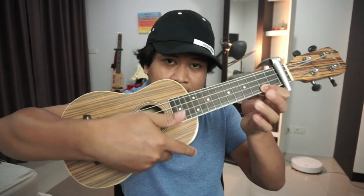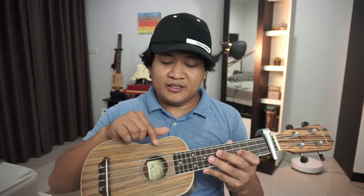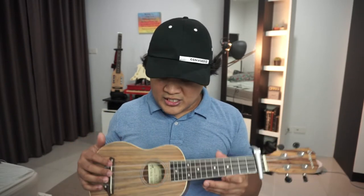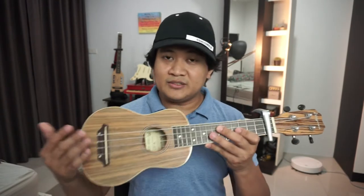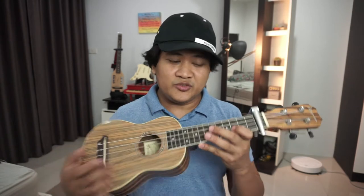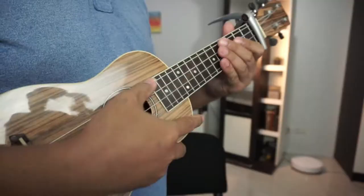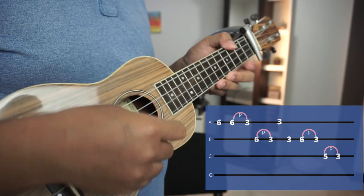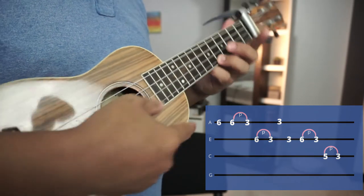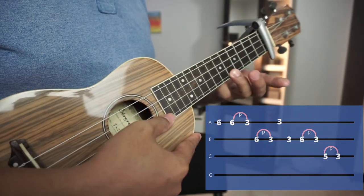Let's say you don't know how to read tab. The first string closest to your chin is the G string, and the string closest to your knee is the A string. And we are starting from 6.